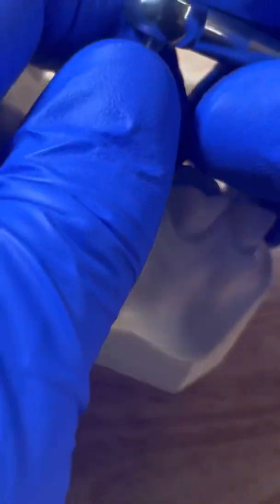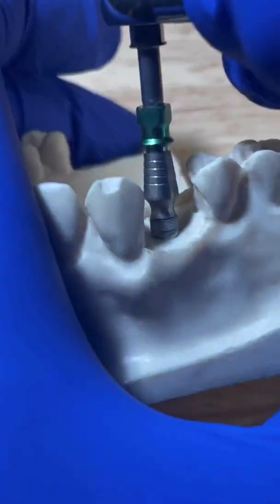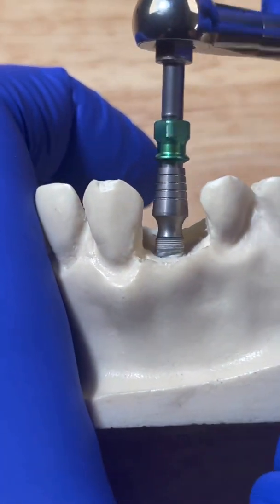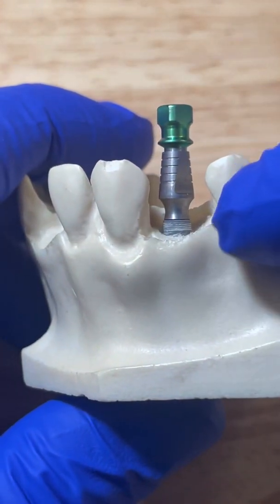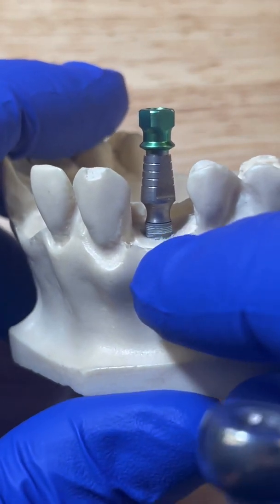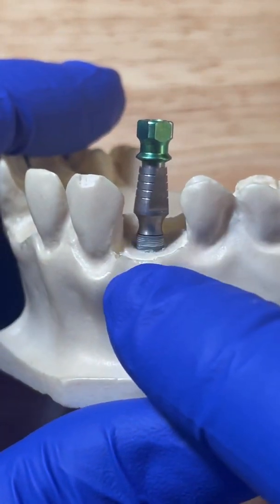You go two rotations in and then one rotation out. If you do that, you're actually able to expand the bone slowly. So you keep doing that — two in and one out, two in and one out — and eventually the implant will get all the way to depth, right at the crest or just under the crest of the ridge. And you'll have safely placed that implant.